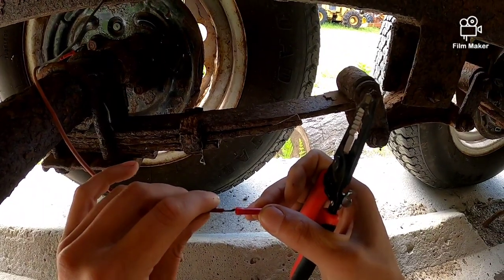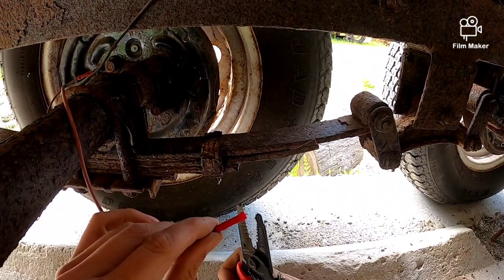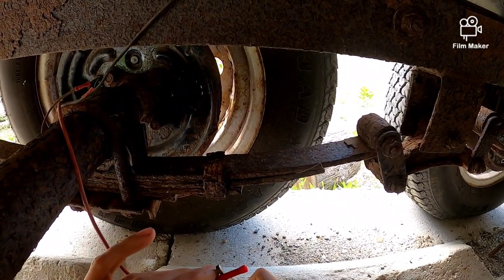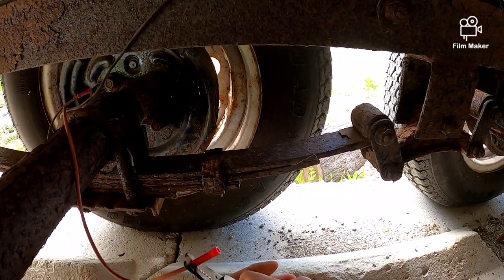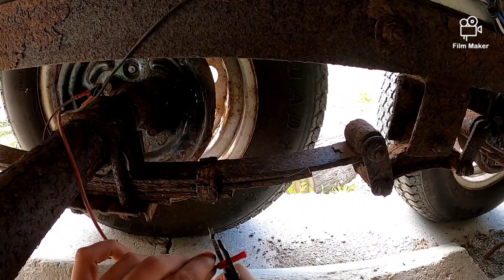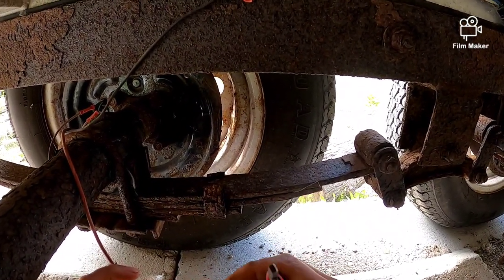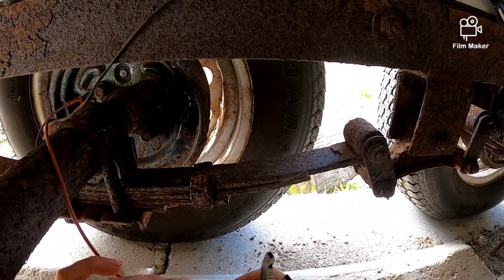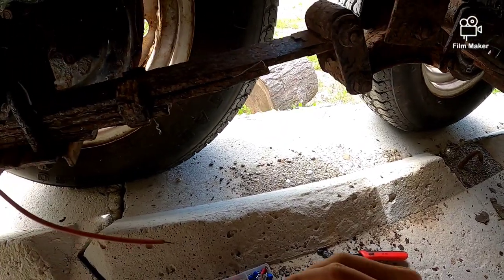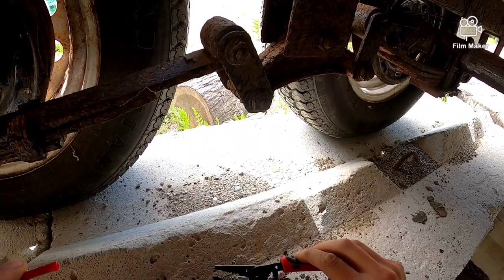I haven't used this trailer a lot recently. I really need a different crimper for this. I'm just gonna cut it up there — yeah, that doesn't work either. I'm definitely not an electrician. That's not a real good crimper. I'm gonna go into the garage and get something different.